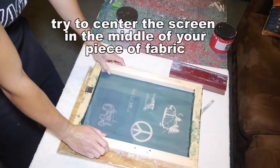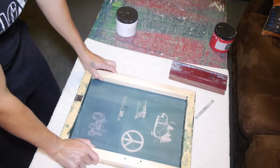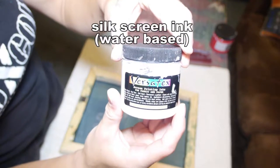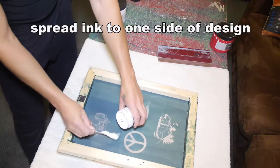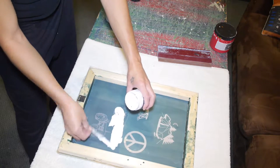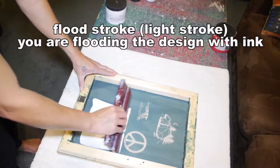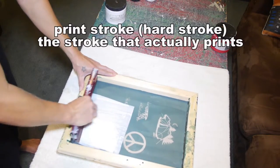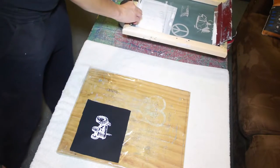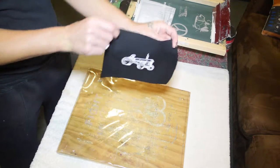Try to center the fabric the best you can and lay your screen down. It can be difficult to center without an actual printing press. These are two different kinds of water-based ink that I use — I recommend trying as many different inks as you can because you never know what works best for your setup. First you do the flood stroke, then you do the print stroke — you flood the screen with ink and then push it onto the fabric. And there you go — there's a patch.